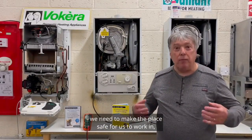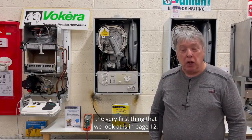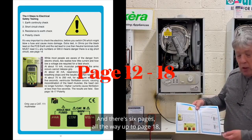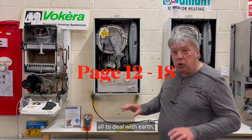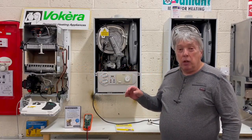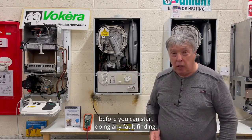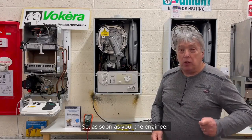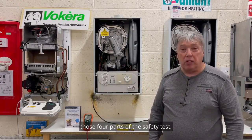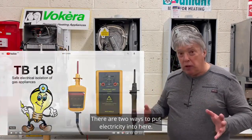Before we can begin fault finding, we need to make the place safe to work in. In this book, the very first thing we look at is page 12, called the electrical safety test. There are six pages all the way up to page 18, dealing with earth, short circuit, and polarity tests that have to be done before you can start fault finding. This is compulsory on every single system, and there are two ways to put electricity in here.